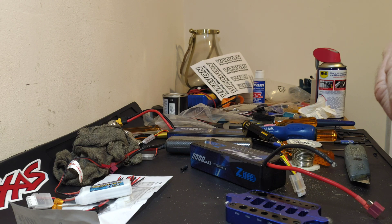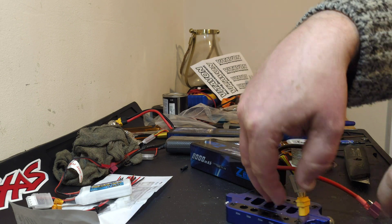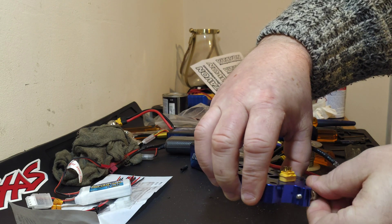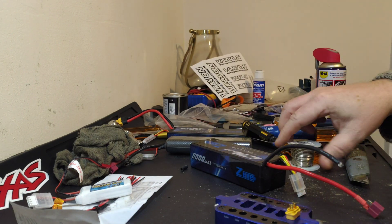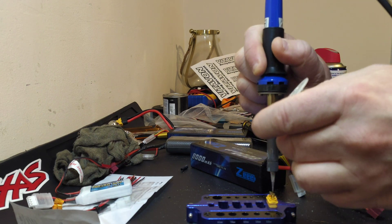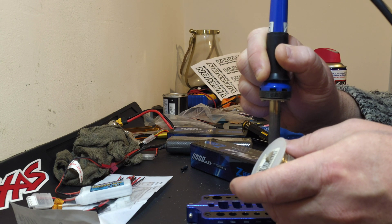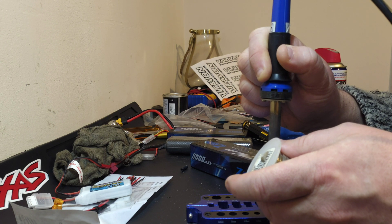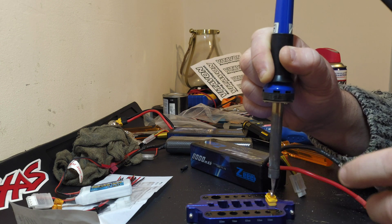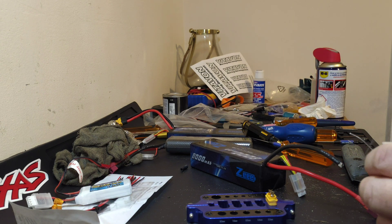Now you've got your new connector that you're going to stick on. These are pretty good because they're all labeled, so it's the one nearest the small end. I'll drop that in there and then we want to get a coating on this. We just want to get this warm, get a bit of flux flowing in there — it makes your life easier when you're soldering your wire into it.